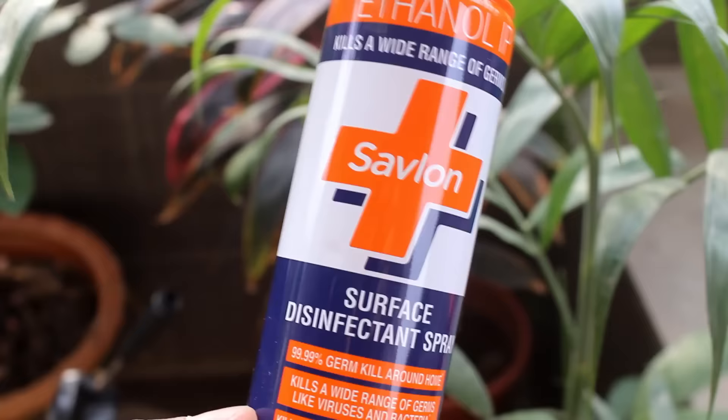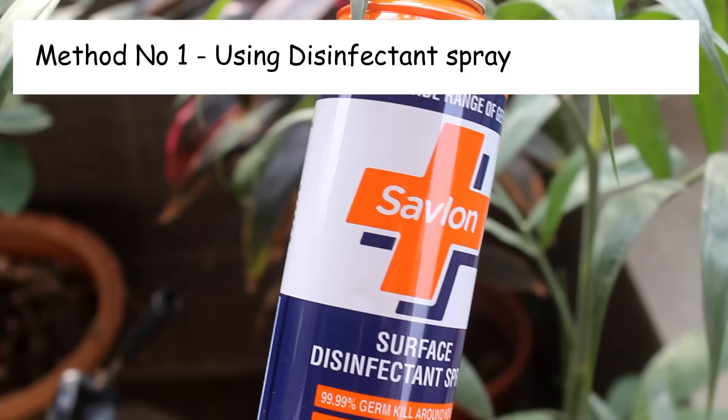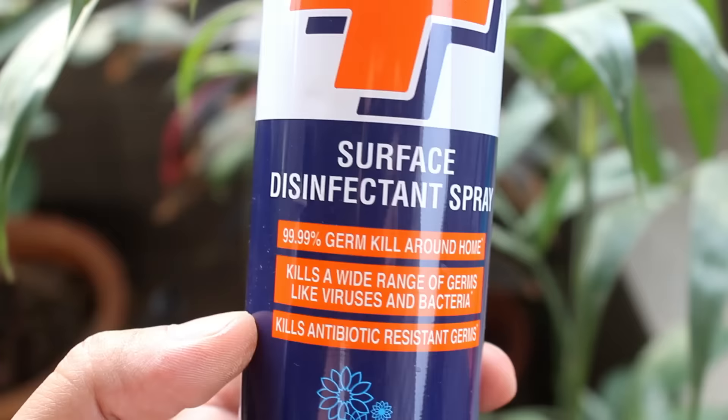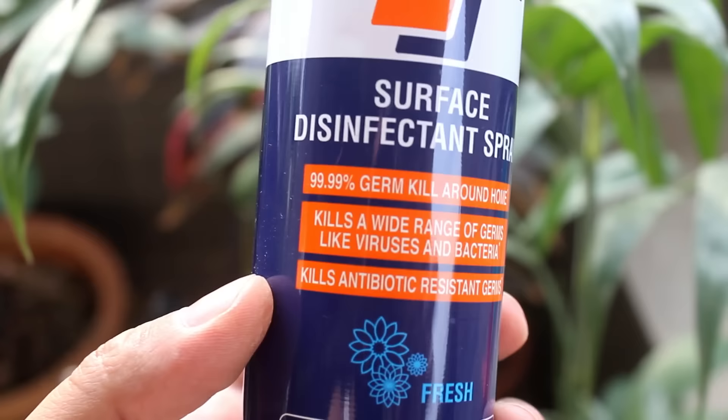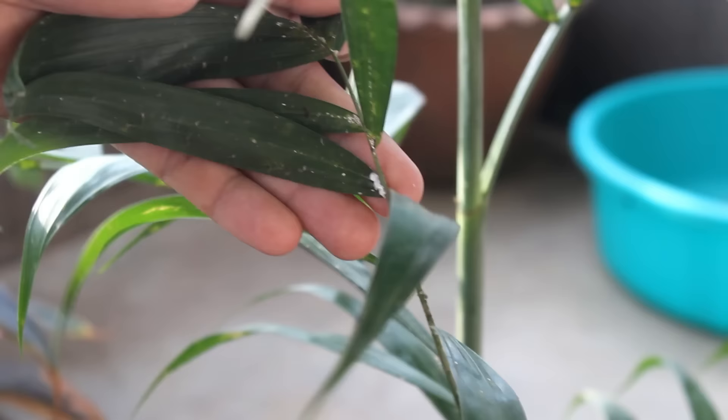Here is the very first easy method. You would need to buy one disinfectant spray such as Savlon or Dettol. You can get it in any chemist shop. Simply buy one and then spray on your plants. Here I am spraying on one of my king palms. At the time of spraying, please make sure to spray on both surfaces of the leaves.